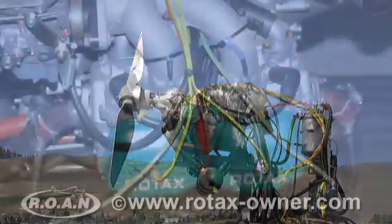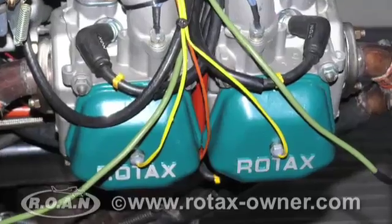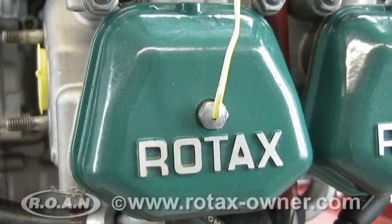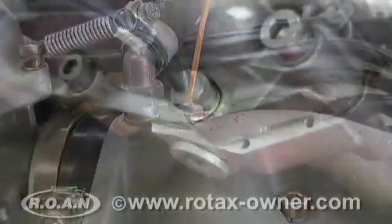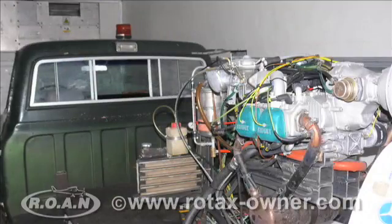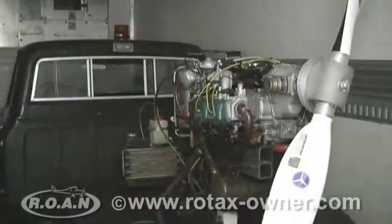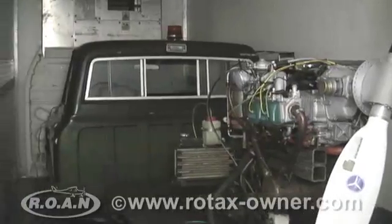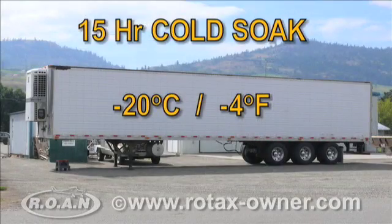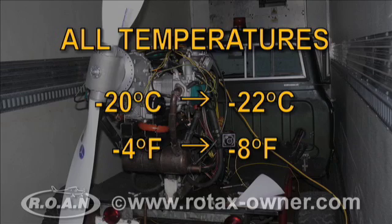Multiple temperature probes were installed on the 912 ULS engine. The locations of these probes included the cylinder heads, intake manifolds, crankcase, gearbox housing, oil pump, oil tank, and ambient air. The test truck was then driven into the refrigerated trailer and allowed to cold soak for 15 hours at minus 20 degrees Celsius. After the 15-hour cold soak, all temperature probes measured between minus 20 and minus 22 degrees Celsius.